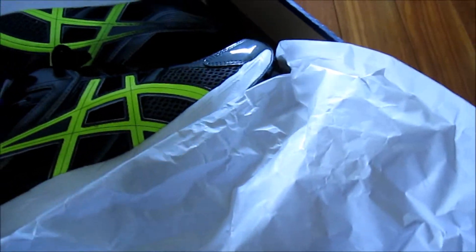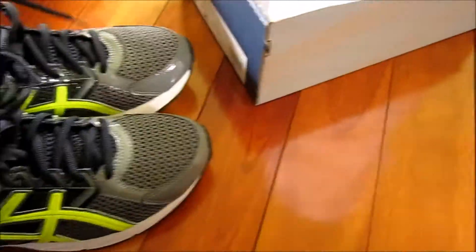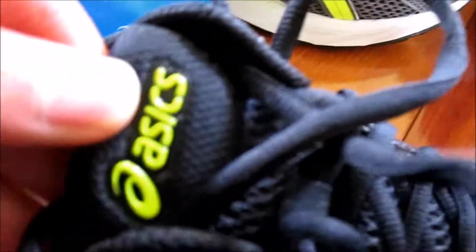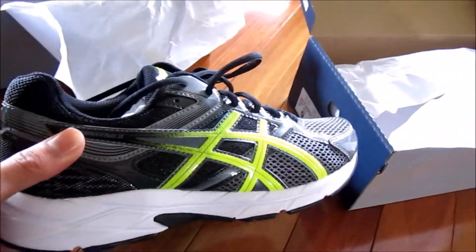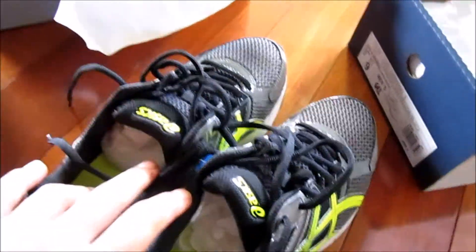This also looks pretty good. Really like these as well — really like that green. The green ASICS logo on top of the black mesh looks really sick. The Gel Contend 3s generally go for a hundred and twenty dollars each.